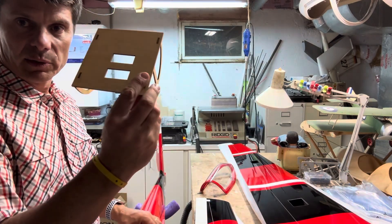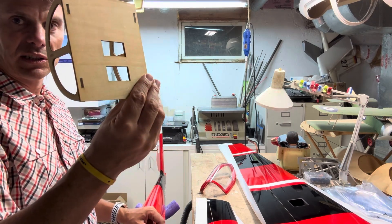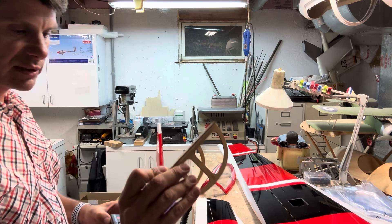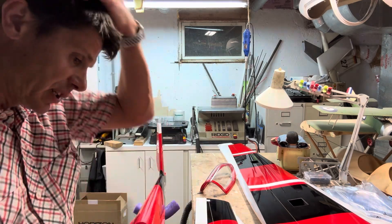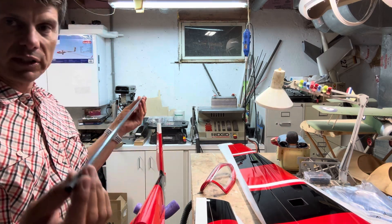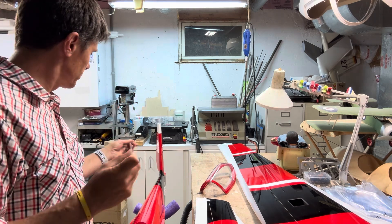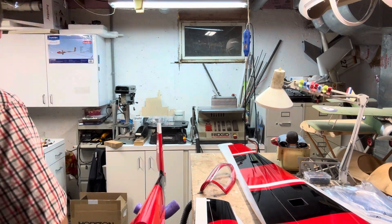It comes with a ready-made servo support. I'll be using some A6320 regular-size, high-torque servos for the pull-pull rudder and for the elevator. The elevator will be activated by a carbon shaft, so it should be a very stiff setup.